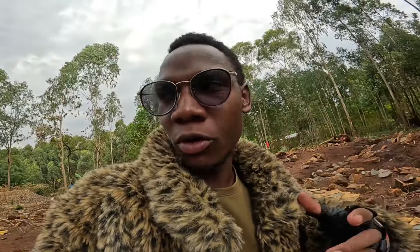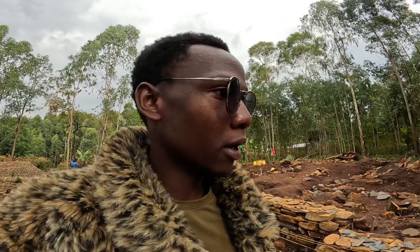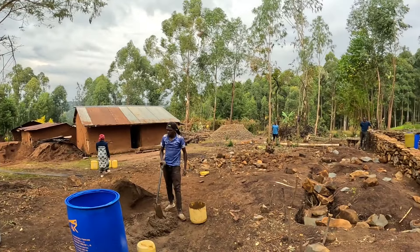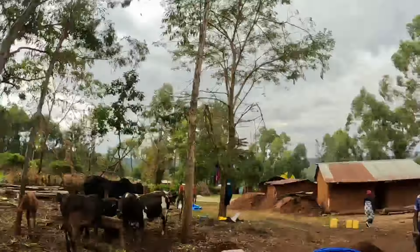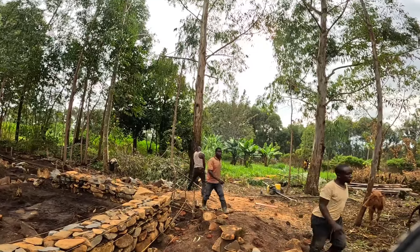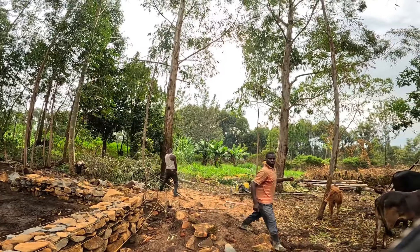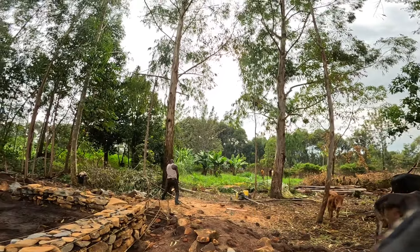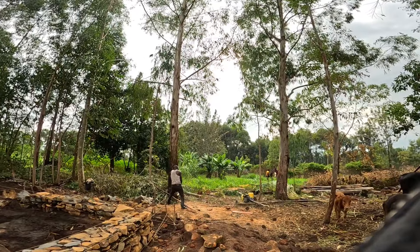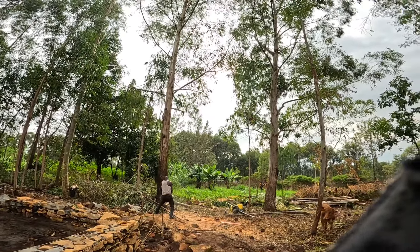Everyday is a learning day. This morning we are also doing what we call timber lumbering — it's still ongoing as the foundation progresses. We are using cement just on the foundation, so we are doing timber lumbering as you see. The boys are pulling that down over there.